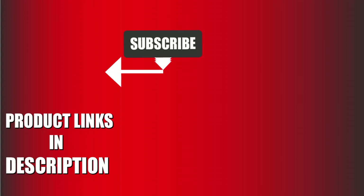That's all for today. We upload sports product review videos every single day.